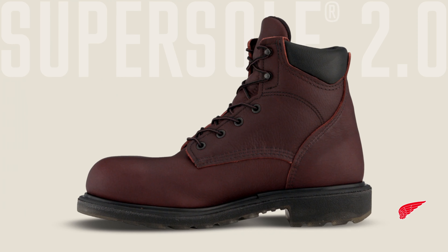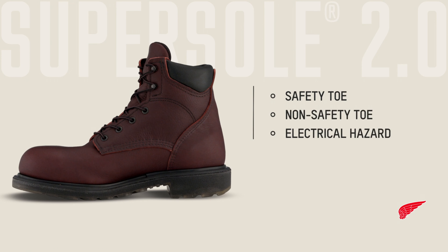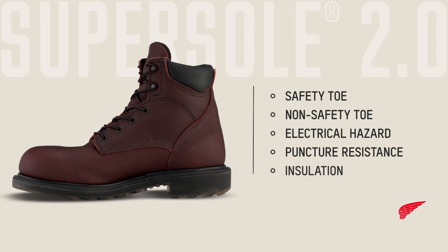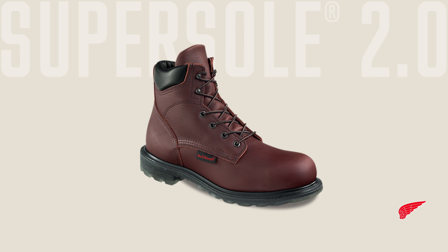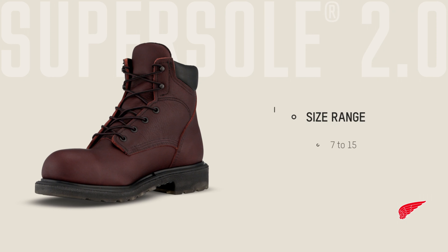SuperSole 2.0 boots are available with a wide variety of safety and comfort features including safety and non-safety toes, electrical hazard protection, puncture resistance, insulation, and waterproofing. They're also available in three heights including 6 inch, 8 inch, and pull-ons. These boots are built to fit the most challenging foot sizes and shapes, available in sizes from 7 to 15 and widths from A to H, so there's sure to be a pair that fits your feet perfectly.